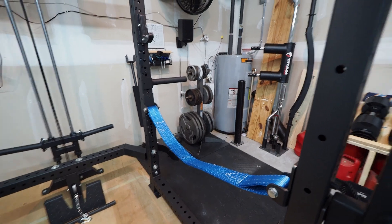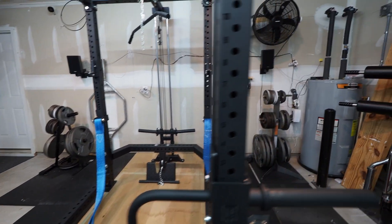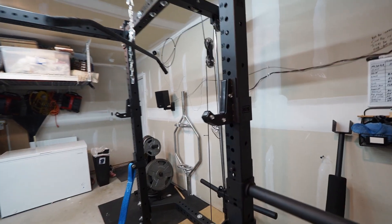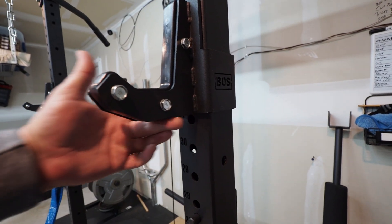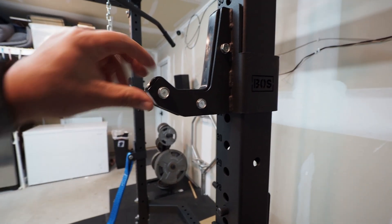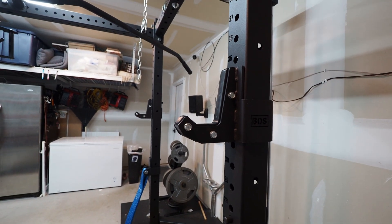You can choose your color for your straps — I chose blue, even though I don't really have anything else that's blue in here, but I said what the heck. I got the sandwich J-cups also. One thing I wish I did was have the UHMW be a little bit longer here to protect your bar so it doesn't hit the metal. I know Gluck on his channel had mentioned that too.